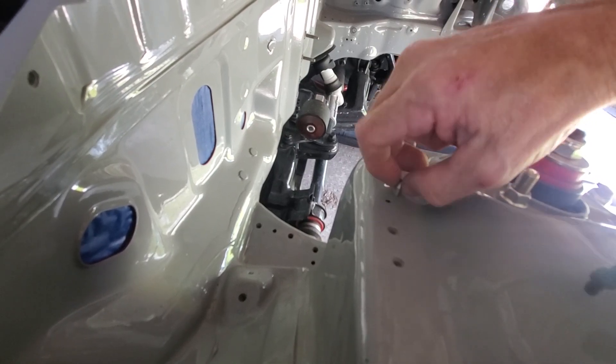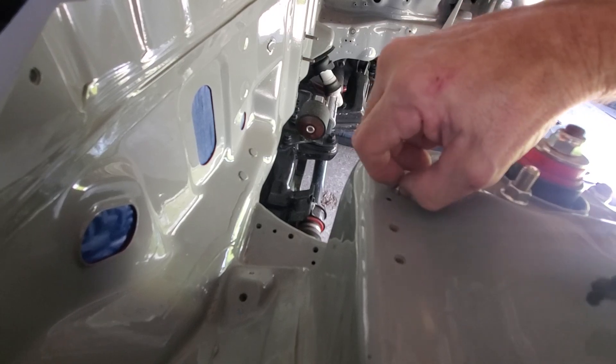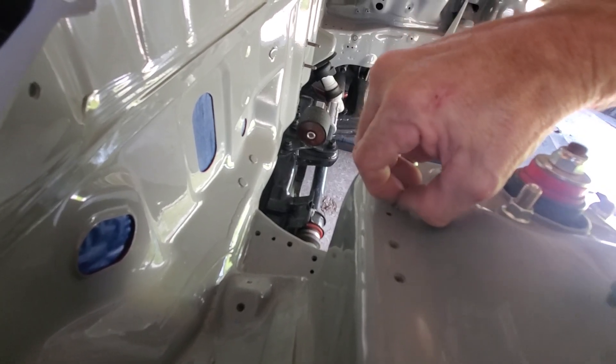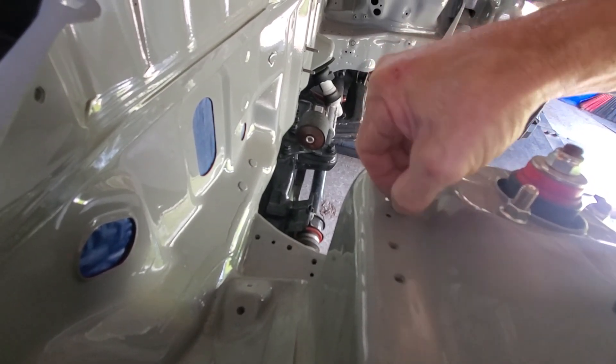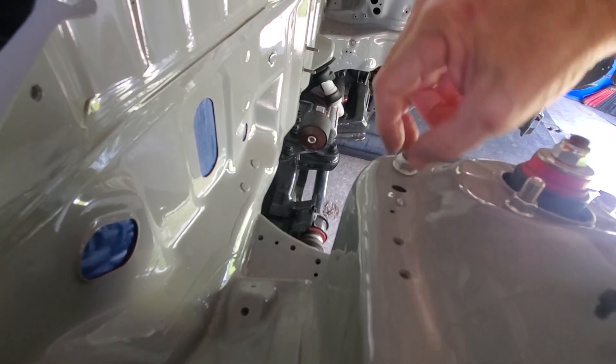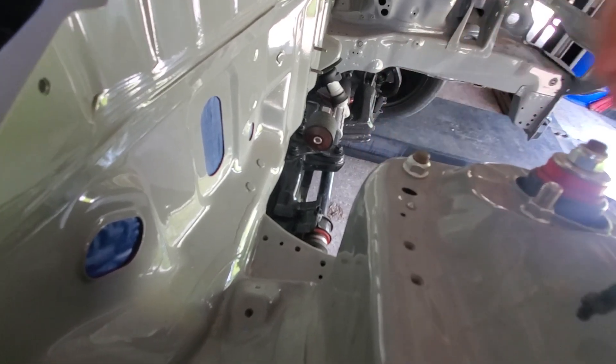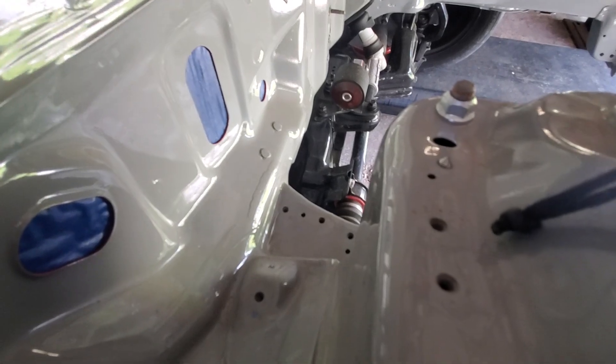I'm going to try to get it as low as I can and still be able to get a grip on it. Sometimes you get them too low and you have a little difficult time getting them out. Just set it down in there as far as you can get it with just your fingertips, until you got it sitting like that with a point on it.